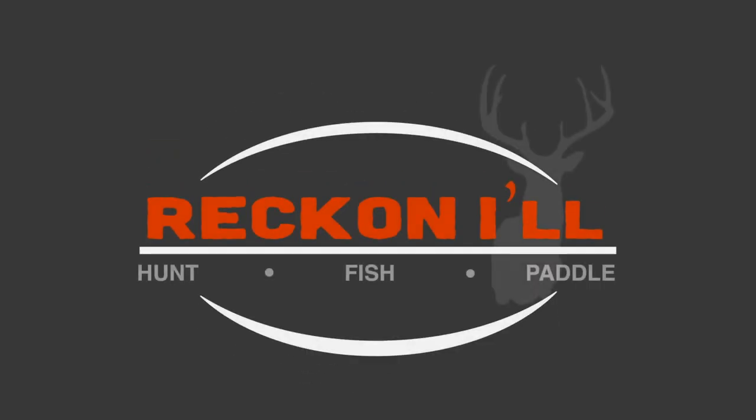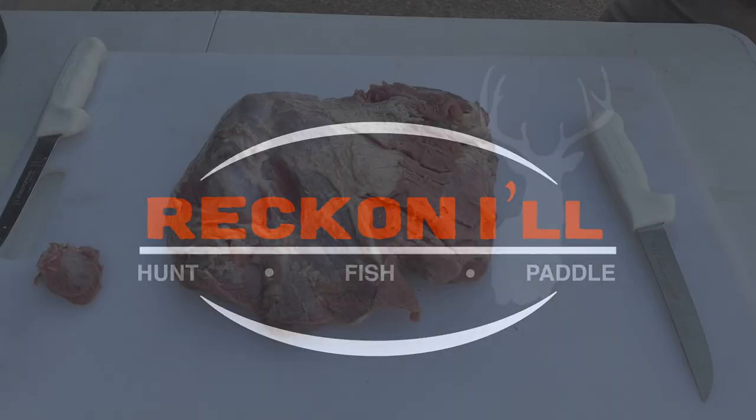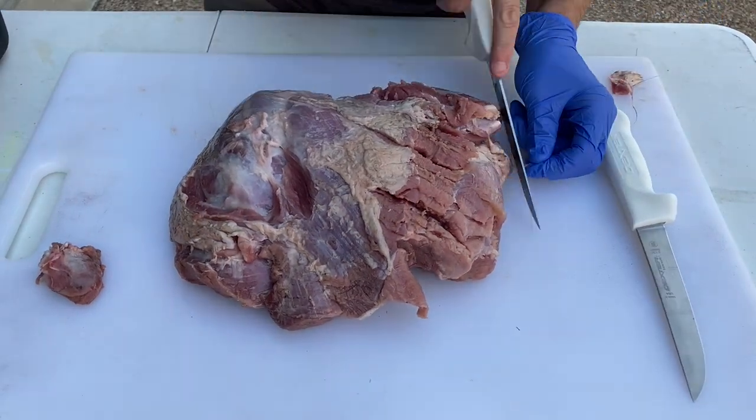Hey y'all, welcome to another video from Reckonow.com. Today I'm taking a hog I shot in East Texas and I'm turning it into breakfast sausage.